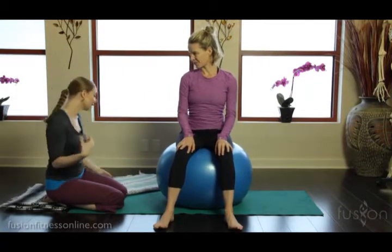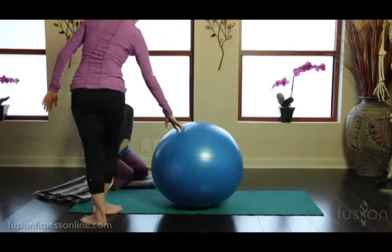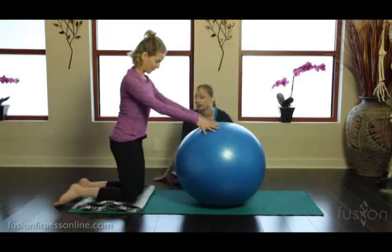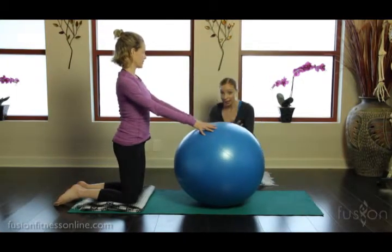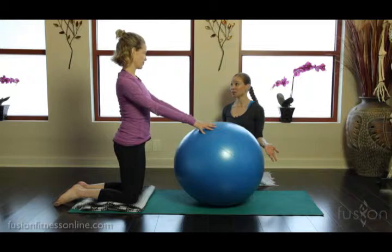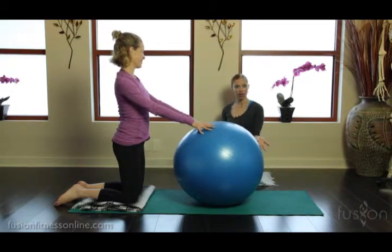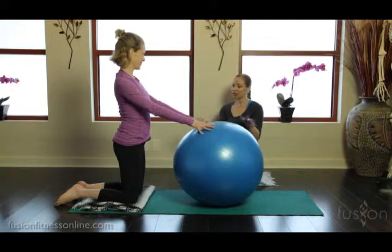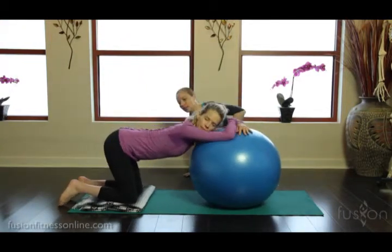Now we're going to do a little bit of four-point kneeling work with this ball. I'm going to give Jen a blanket to kneel on. You're going to need to be prepared in the delivery room — they might have one of these balls, and you can always ask your doctor. You might also want to bring your mat, blankets, and pillows to the delivery room to make these poses more comfortable and not feel like you're on a cold floor. I'm going to have Jen lean onto the ball and go into a nice four-point kneeling position.